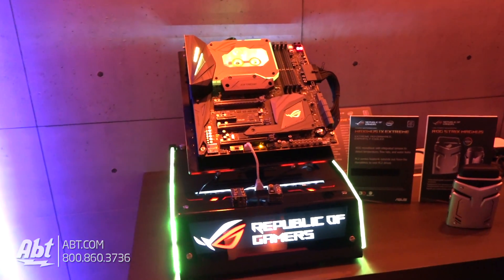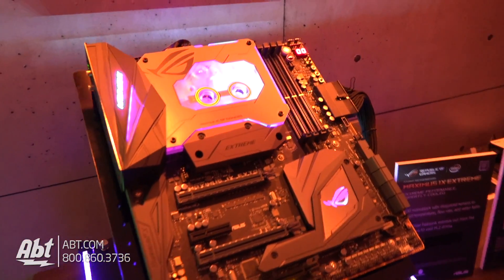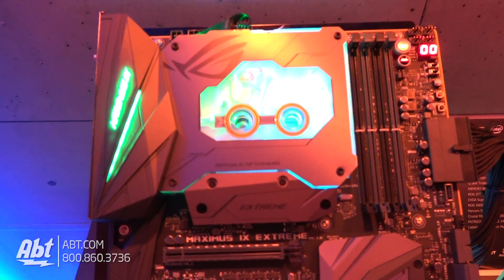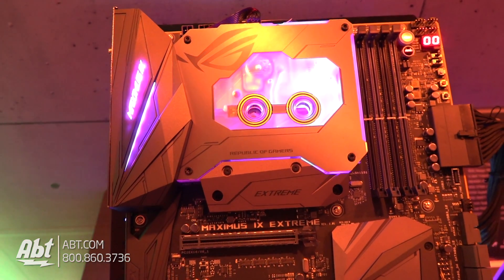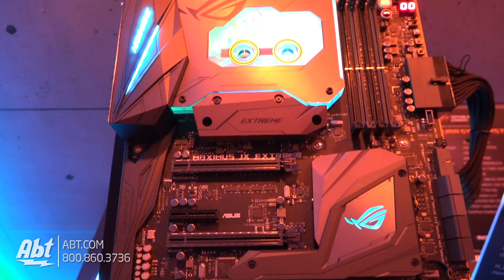It's got all sorts of enhancements. The most notable is the monoblock that covers the CPU and the VRMs. This is basically designed for custom water cooling, so you actually plumb your own water cooling loop into the cooler. We work with a company called BitsPower to create it. It's got LEDs embedded in the actual block, so you get that nice glowing effect.